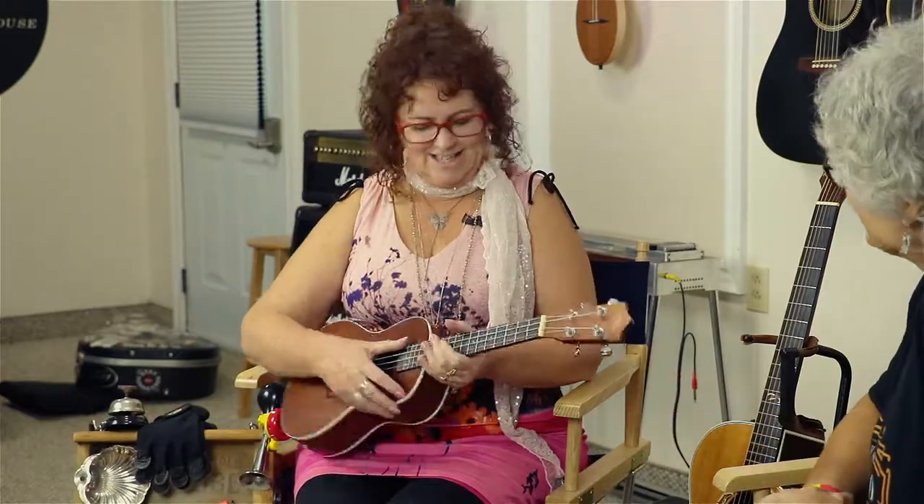Hi there, I'm Jan Hall from Folk Roots Radio in the Quantum Sound Production Studio in Kingsville. We've just recorded a wonderful session for the Sun Parlor Coffee House Sessions with Julie Ross. Now we're doing a little bit of gear talk.